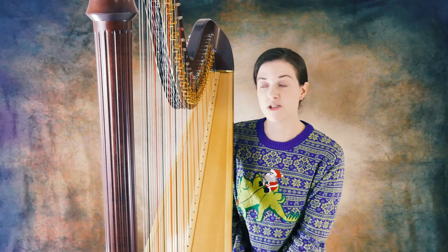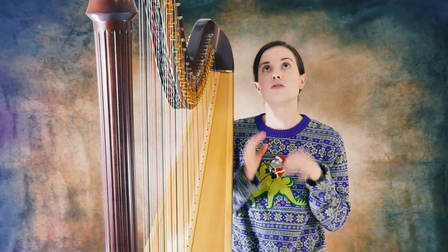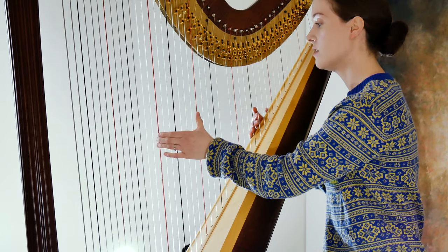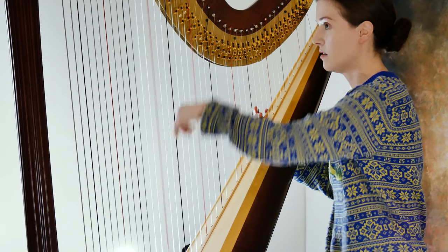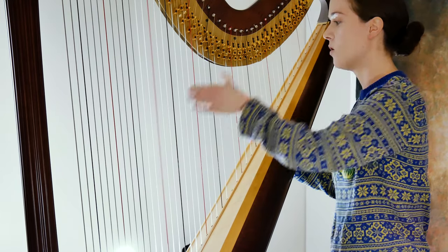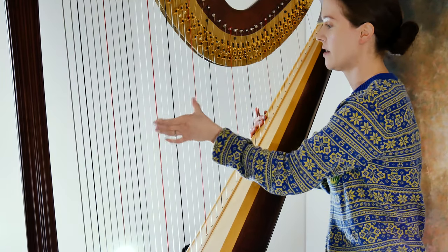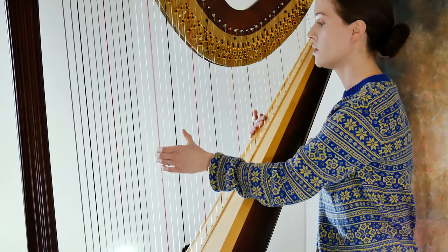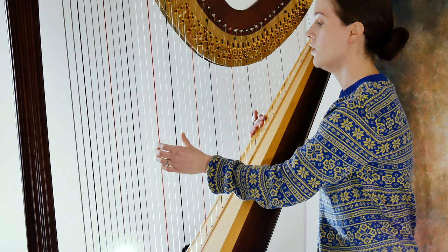We can move on to hand position now. My teacher would always say hand position is very important — 'don't have a dying swan.' Because when you play and you lift, you don't want to come away with a dying swan. My hands are small so it's a little harder for me to get that whole octave, so I'm just going to do the fifth here. You always want to make sure that your hand stays steady — no dying swans.